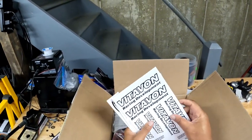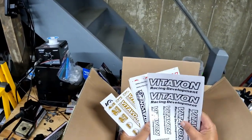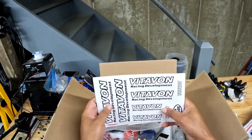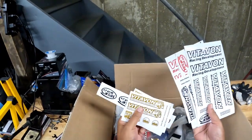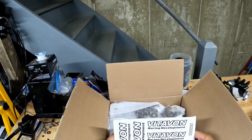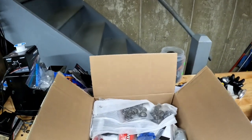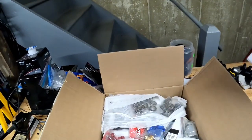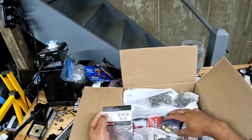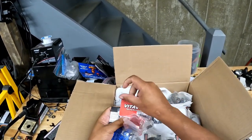No Vitavine package is complete without getting some Vitavine stickers. You need the Vitavine Development stickers — all different types of colors. These gold ones are new, man — I can't wait to put these on something. I'd love to say all these parts are mine, but some will appear in my builds and some won't. Let's just go through everything one by one.